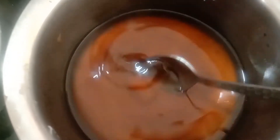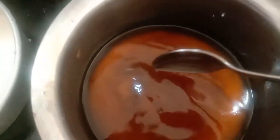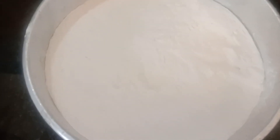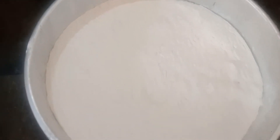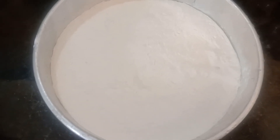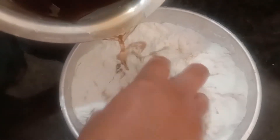I am going to make a recipe for half a cup of tea. This is a very simple process. First, we will add the bellum water.